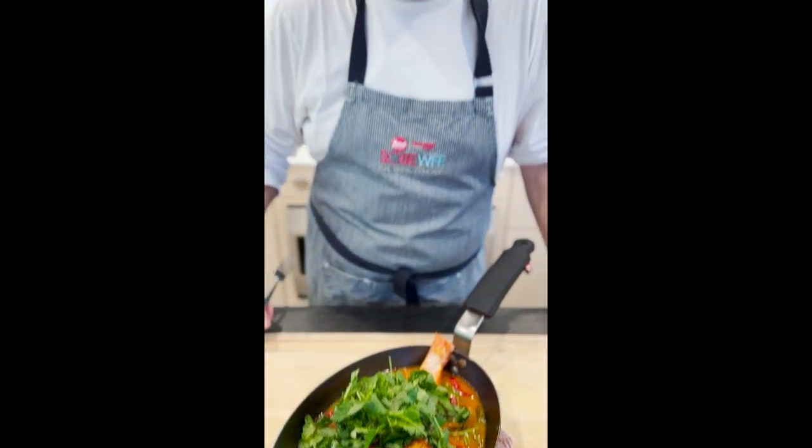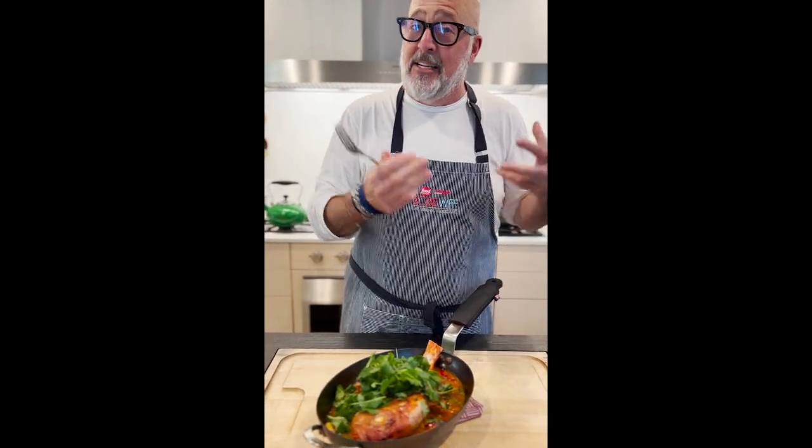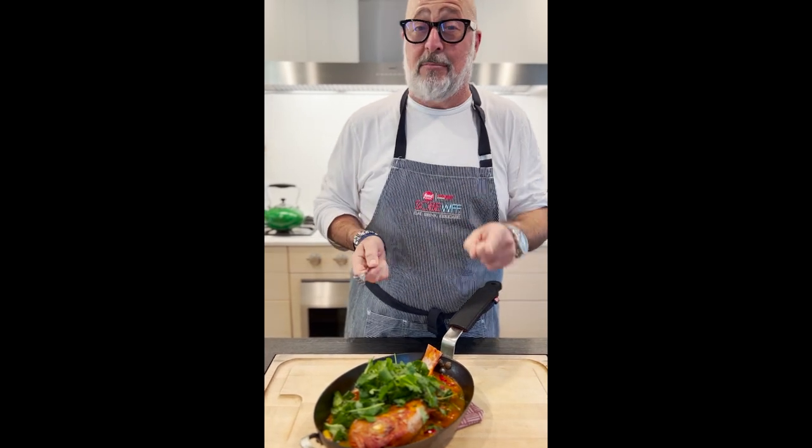Cooking a whole fish is super duper easy, especially one like this that feeds two people beautifully — along with a bright salad or side of steamed rice. You're gonna absolutely love this one.